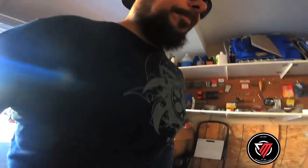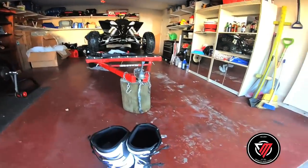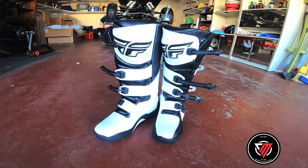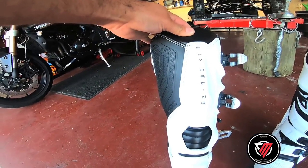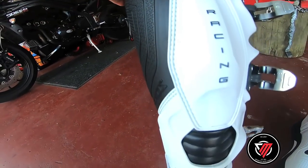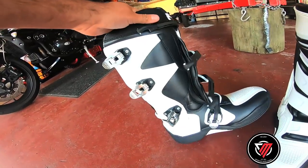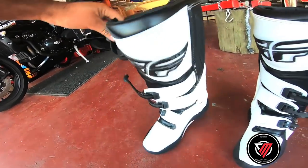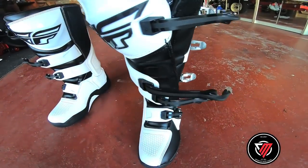One more thing, guys — I need to show you something really cool. Check these out — these are the Fly Racing boots. I bought them white. I know I'm stupid, but they look really good. I tried them a couple of times.